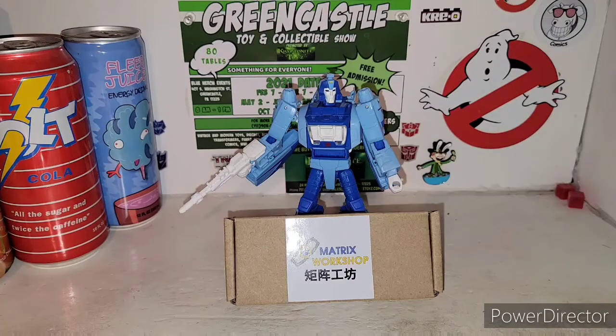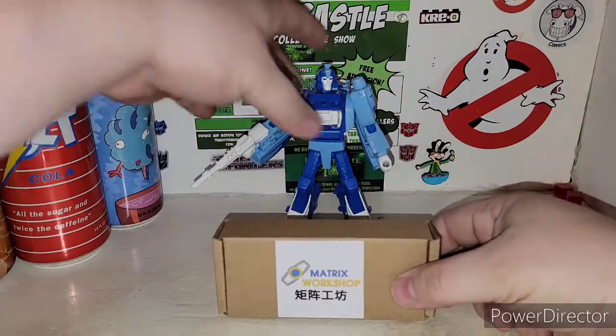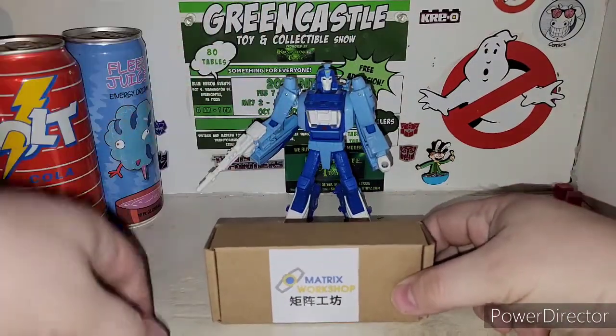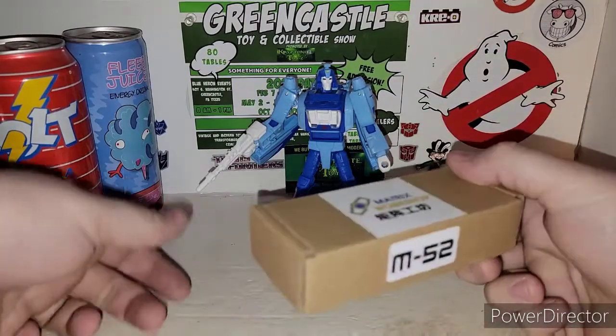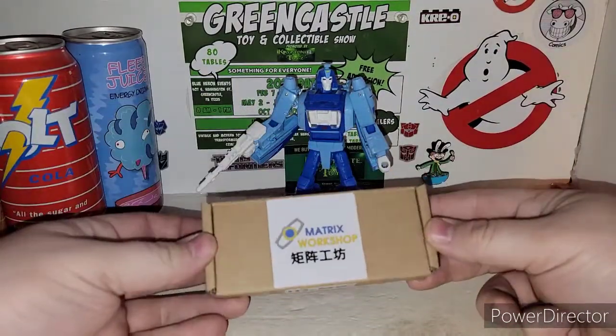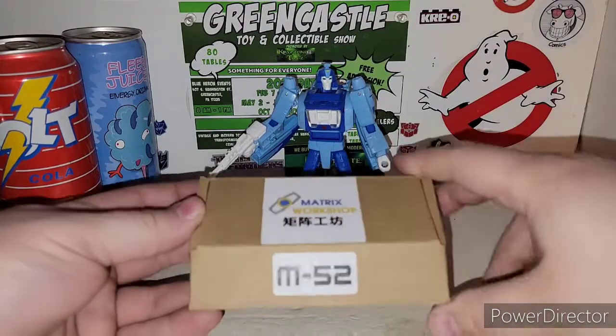Here is Studio Series 86 Blur. We know he comes with a white gun — it's just a white gun — and he gets that little repair arm piece. But Matrix Workshop actually gives you a nice two weapons with this kit.